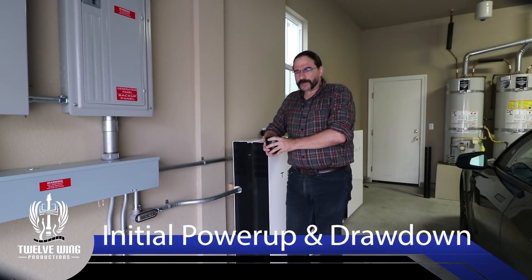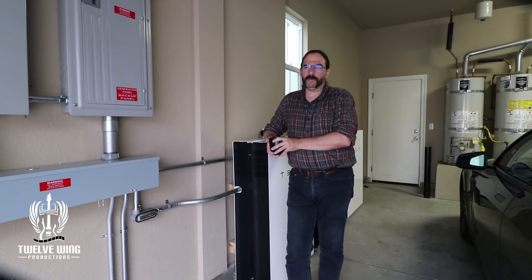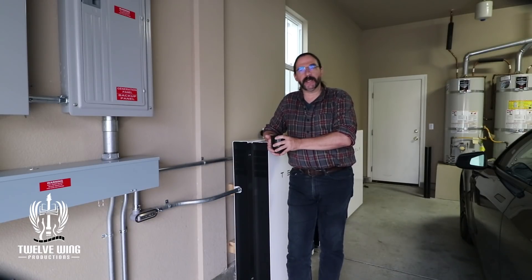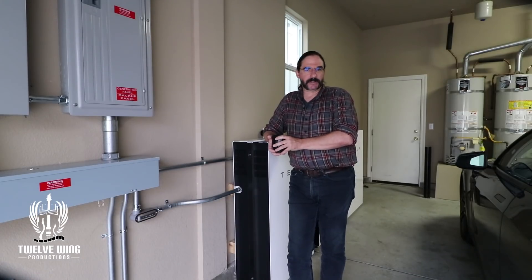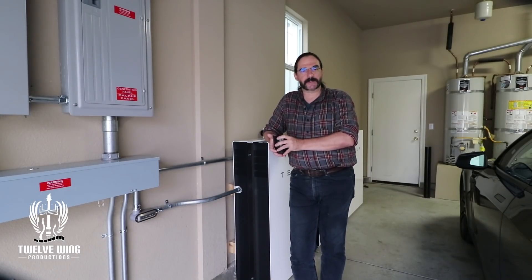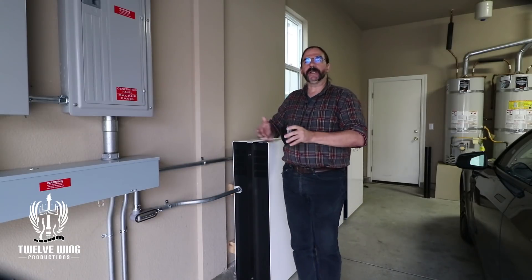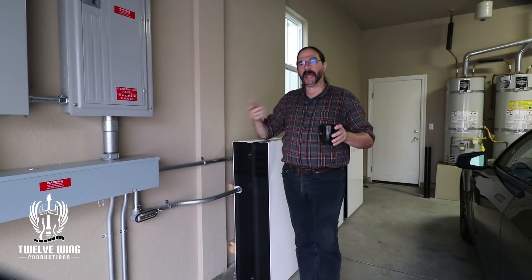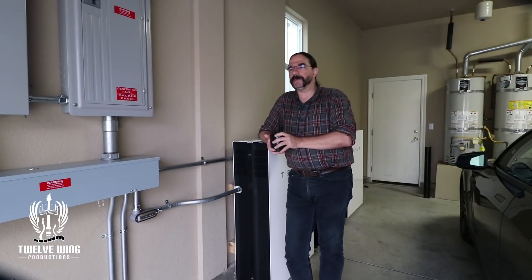Welcome to the Energy Sovereignty Project. For this quick topic, we're going to be discussing the Powerwall 2 specifically, though what we discuss here actually does apply to other battery systems as well. But again, this is tailored specifically for the Powerwall 2. We're going to go over some tips and tricks about bringing your system up for the first time and things you can do to test the system — learning its capacity and how it interacts with your home.